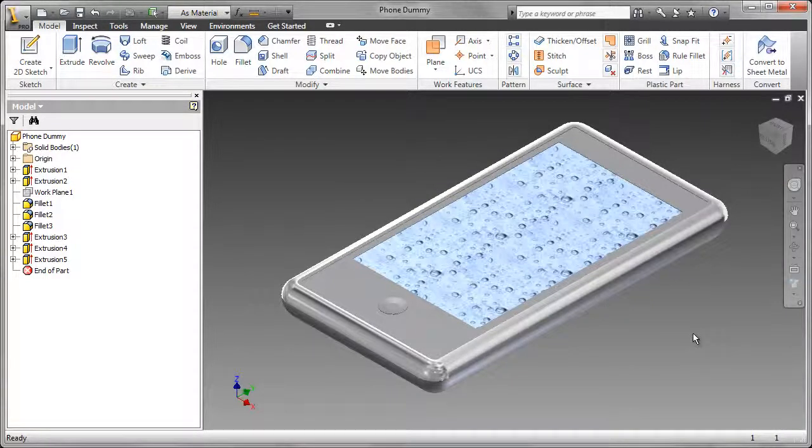In the two videos that follow, I will show you how I modeled the top and the bottom of the case.